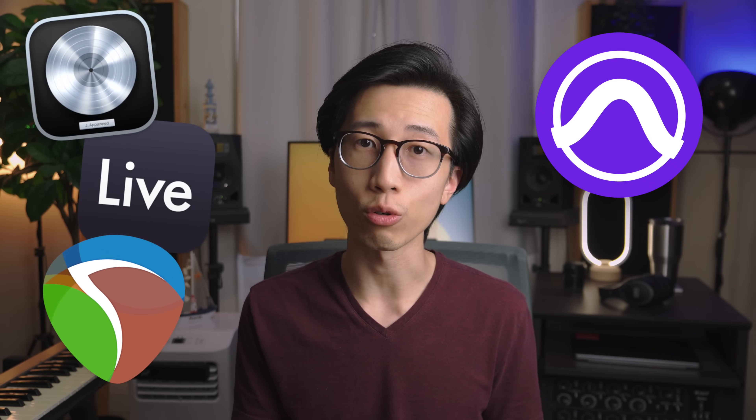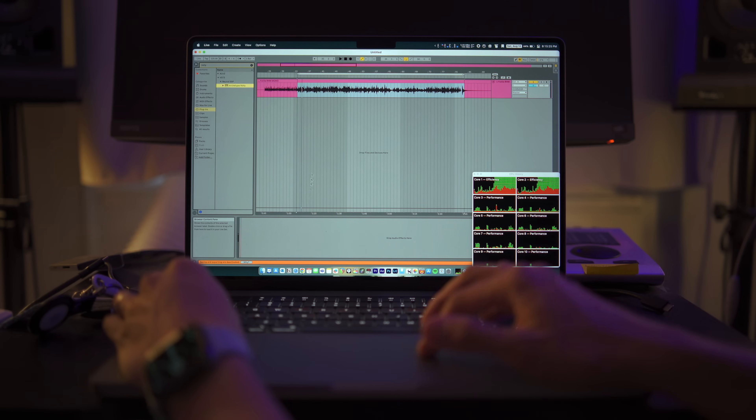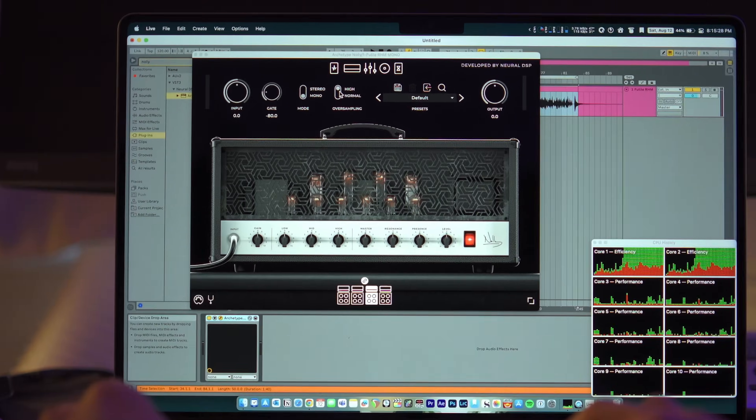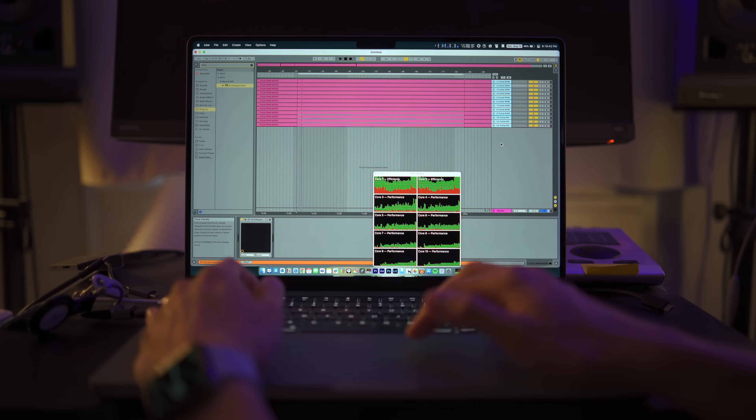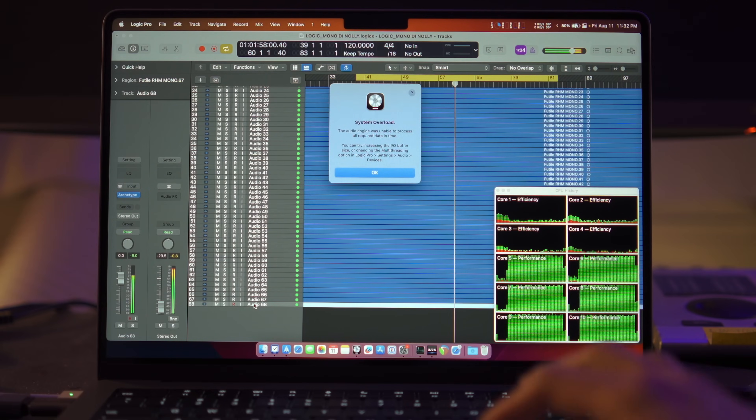I recently did some more testing on this with not only Logic and Ableton Live, but also Reaper, Pro Tools, and Cubase. The way I tested this: in each DAW, I put a mono guitar DI on a track and put the Archetype Nolly amp sim by Neural DSP as an insert, set to mono mode and high oversampling. Then I would duplicate the track as many times as possible until either the audio starts to crackle during playback or the DAW gives me a system overload message, whichever comes first. This test is really useful because amp sims are usually very CPU heavy, and when you have multiple tracks with amp sims, they will try to utilize as many cores as possible. The number of tracks a DAW can handle will give you a good idea of the performance you can get from that DAW on a specific chip for mixing and mastering.